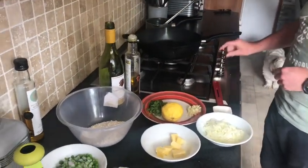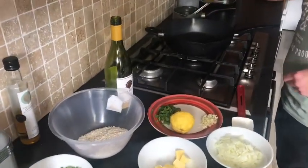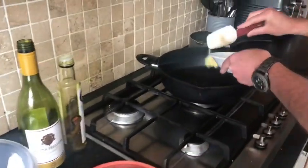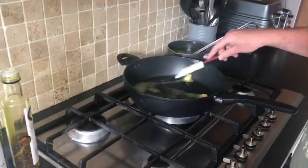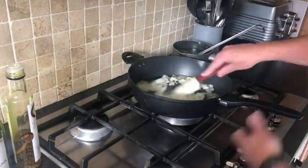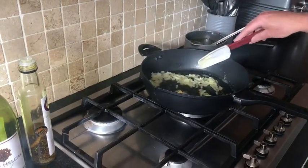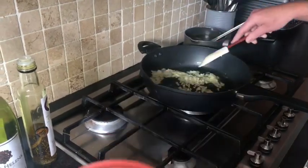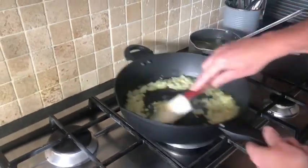The first thing we're going to do is put our pan on the heat, get it warm and add a wee splash of oil and a couple of knobs of butter. Melt those down and we're going to pan fry our onions, just soften these slightly before we add our rice.